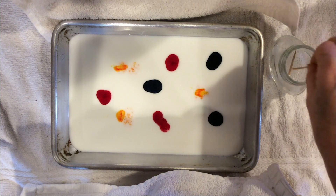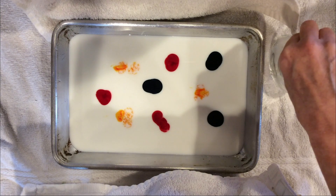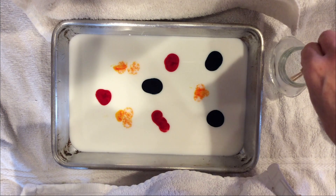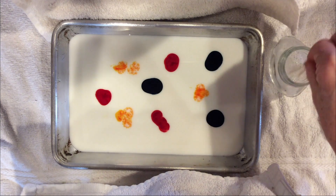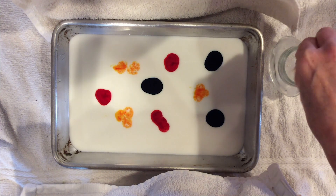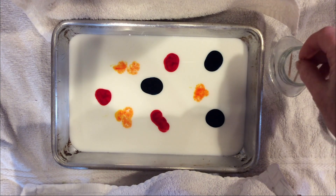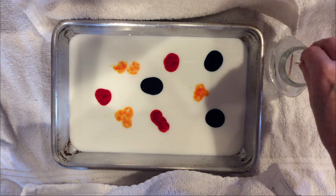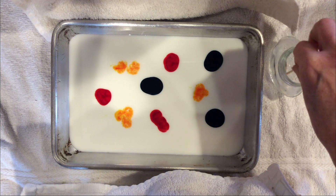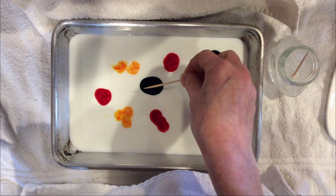Before I touch the soapy toothpick to the surface of the milk, I want you to make a prediction — simply what you think is going to happen. Scientists make predictions all the time when they start experiments because a lot of times they have an idea in their head of what's going to happen. So start by making a prediction, and don't worry about if it's right or wrong. A lot of times scientists make predictions and they do not come out the way they expect, and that is totally okay. Now I'm going to go ahead and very lightly touch my soapy toothpick to the surface of the milk.